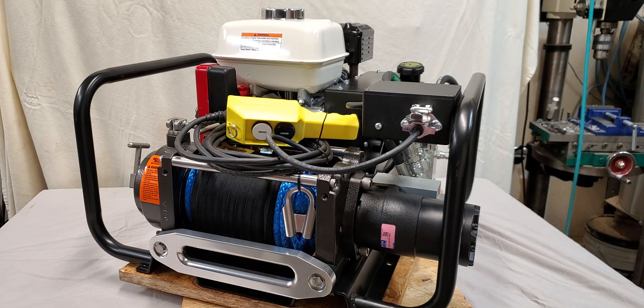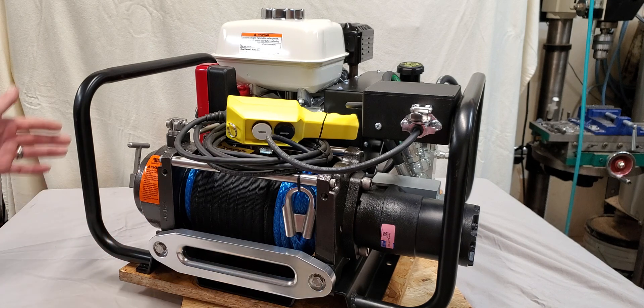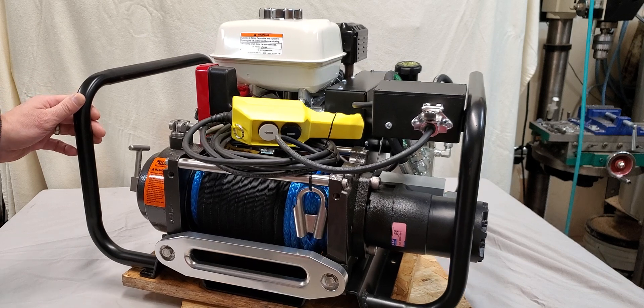This is the Idaho Winch C120E. This unit is a completely stand-alone gas-powered hydraulic winch. Standard, it comes with a hundred feet of 3/8-inch steel cable and a roller fairlead, but this unit is shown with the optional 3/8-inch synthetic cable and billet aluminum fairlead. This reduces the weight by about 20 pounds.